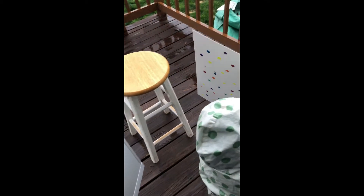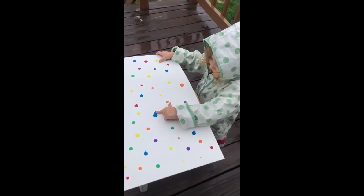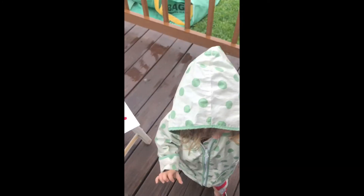Place it outside as it starts to rain. Watch from the window to see how Mother Nature interacts with your painting. How is the rain interacting with your watercolors?